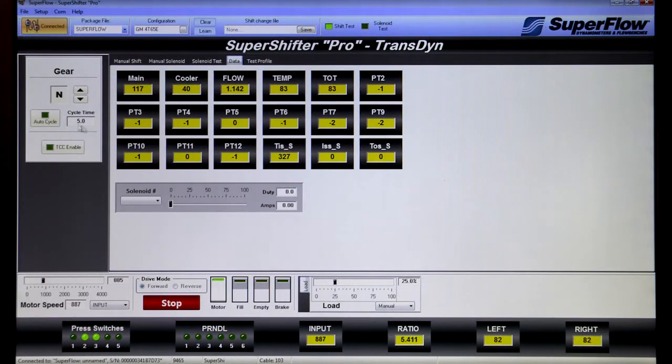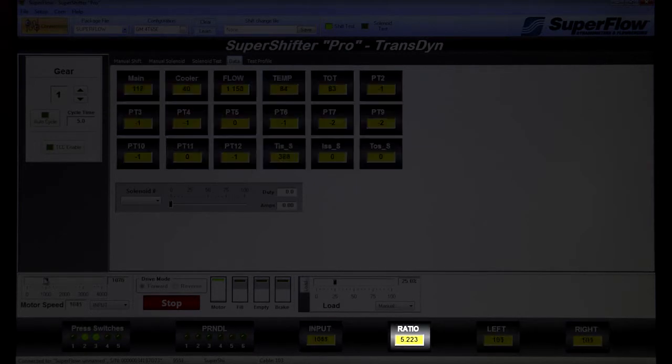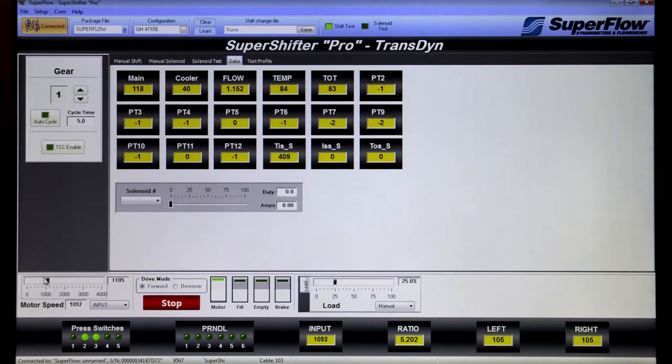Five different screens within the included SuperShifter Pro software package provide finite control of the transmission and its solenoids. Easy-to-read digital displays for pressure switches, park/neutral detent position, input and output speeds, oil flow, and gear ratio make it easy to understand how the transmission is performing, and they remain in the same place on each screen.